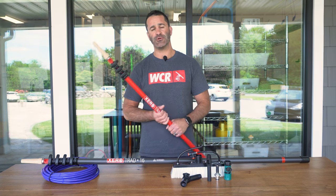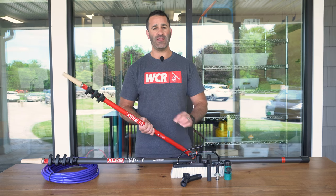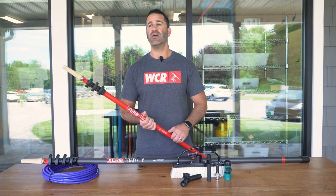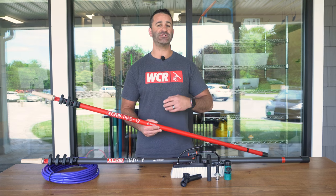A trad pole is a traditional window cleaning pole. It comes with this wood cone and an acme threaded adapter. We have a trad pole upgrade kit to make your trad pole a water fed pole, so if you're a traditional cleaner and you want an inexpensive way to get into water fed work...